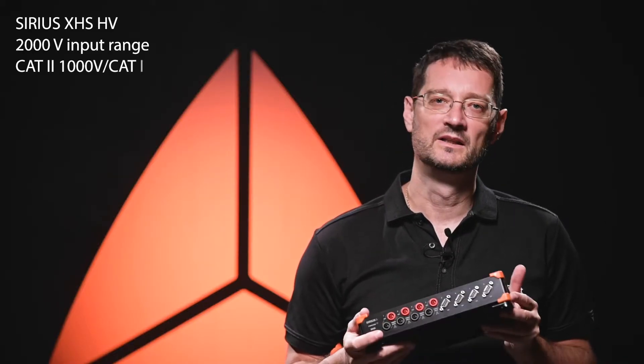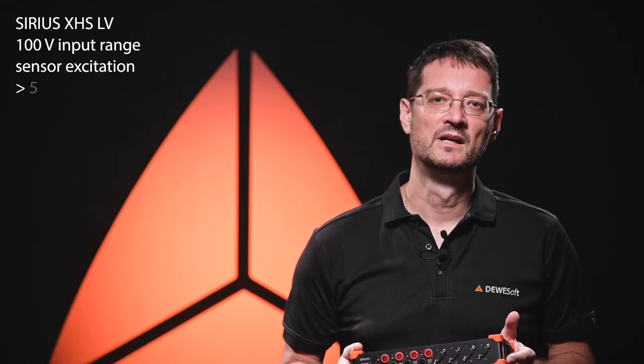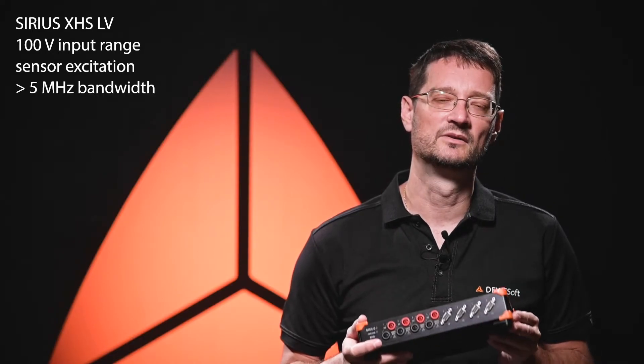Its HV high-voltage module can directly connect voltages up to 2000 V, and the low-voltage LV module can provide power and acquire data from virtually any current transducer.